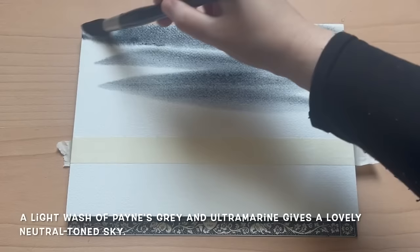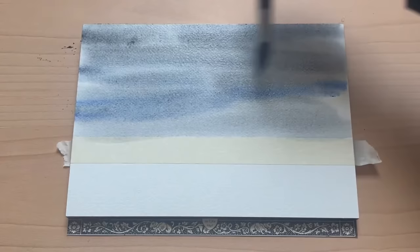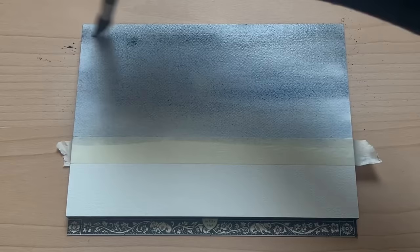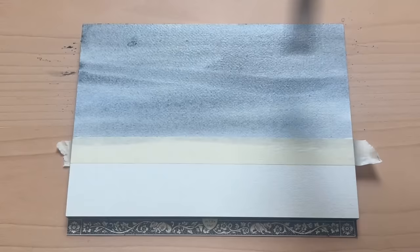For the sky today I'm using a mixture of colours. Payne's Grey is going on first — a light loose wash with plenty of water — and I'm also going to mix in a touch of Ultramarine. You can use whichever colours you like; any sort of blue or grey will work as long as it's light enough, because we want that really nice soft neutral tone sky which is going to reflect in the sea we paint afterwards. I want a nice soft neutral base for the clouds I'm about to put in.